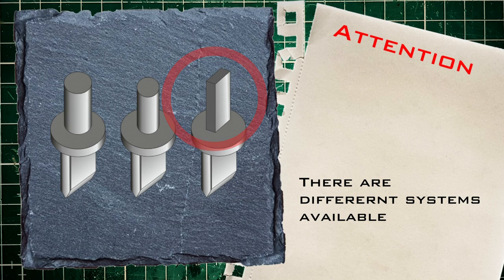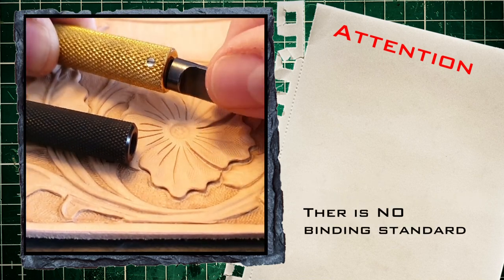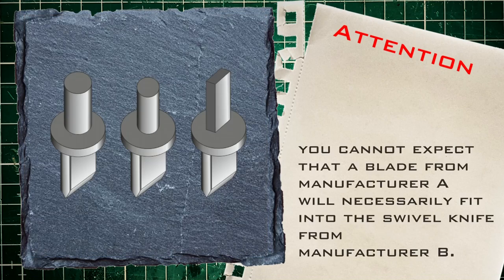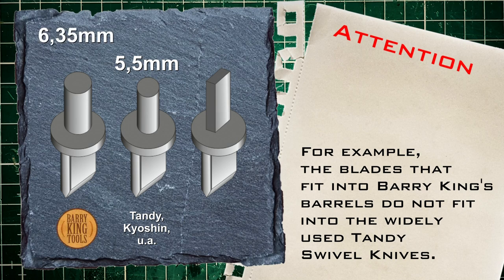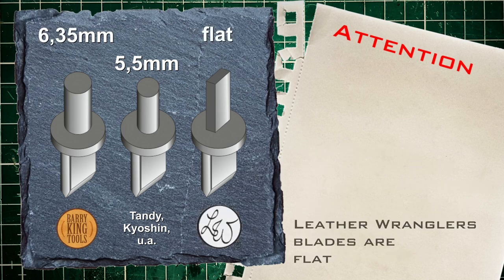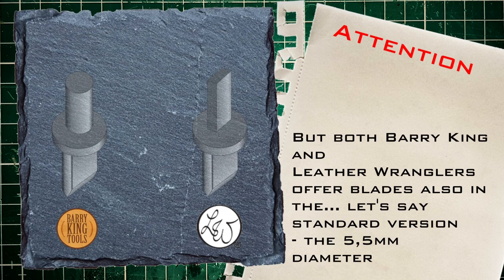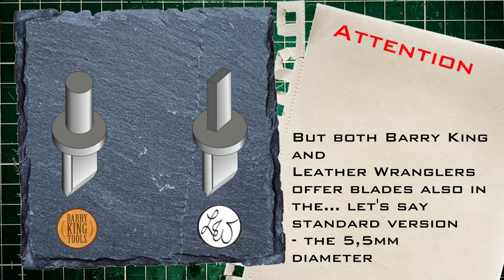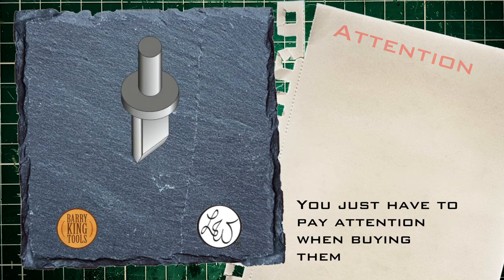There are also differences in the shape of the blade shaft — the part of the blade that is inserted into the swivel knife. There is no binding standard, so you cannot expect that a blade from manufacturer A will necessarily fit into the swivel knife from manufacturer B. For example, the blade that fits into Barry King's barrels does not fit in the widely used Tandy swivel knives, and vice versa. The Leather Wranglers company goes in a completely different direction — their blades are flat. But both Barry King and Leather Wranglers also offer their blades in the standard 5.5 diameter version. You just have to pay attention when buying.